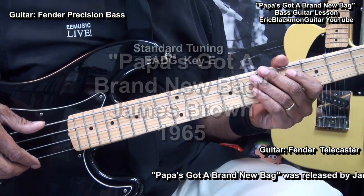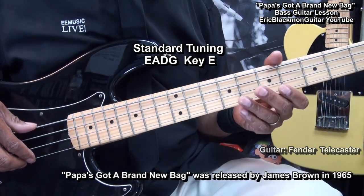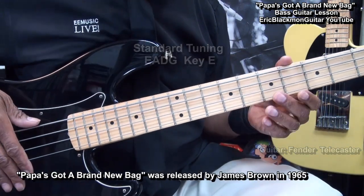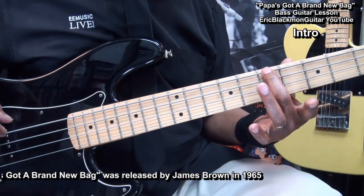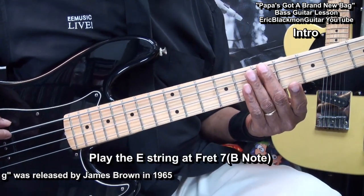The bass is tuned E A D G, or standard tuning for four string bass. We'll start the song by going to a B note here at fret 7 on the E string and just hitting it like this.